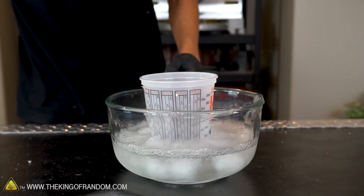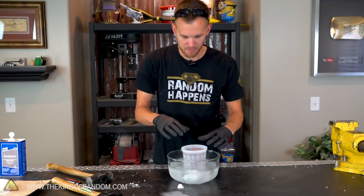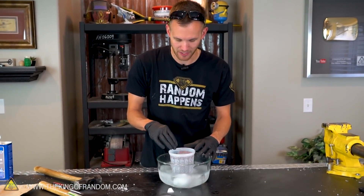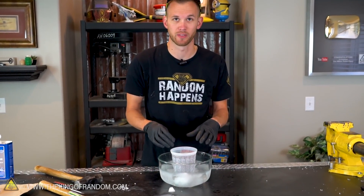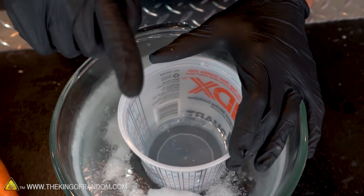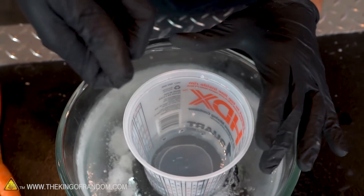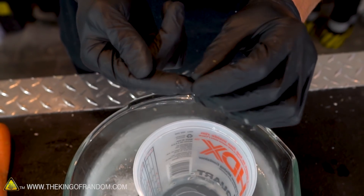Now we have a bath of extremely cold acetone. In the middle, because we have the holes in the cup, we have a spot that doesn't have any dry ice in it, so we don't have to worry about things coming in contact with the dry ice. Watch what happens when I stick the tip of my glove into the acetone — it's very, very cold. It actually makes the nitrile of my glove get a little bit stiff just from freezing it so much.